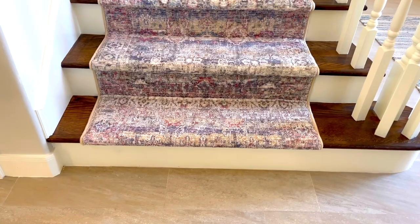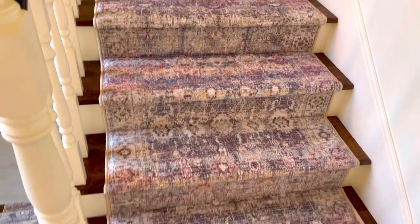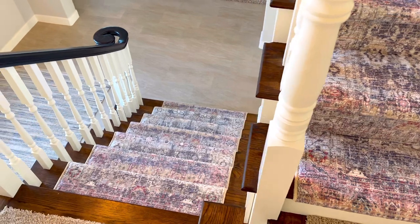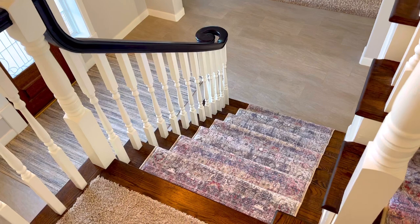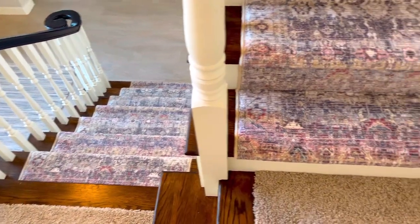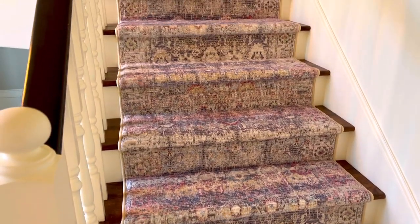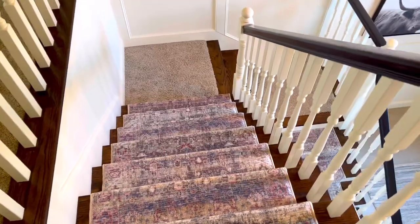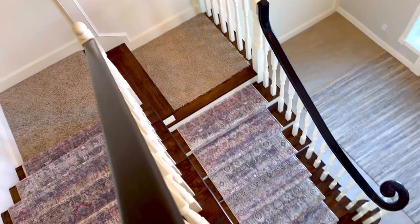Now that we've gone over my 10 tips for how to install a rug on stairs, let me tell you how much I spent. My 3x5 rugs cost me about $47 each — I bought them on Amazon. I have a blog post with a bunch of my favorite rugs listed, so check the description of the video and head over to my blog. I also have rugs I'll be installing on the landings next; I just wanted to make this video before house guests arrived, so I'll come back to that.